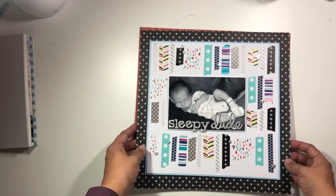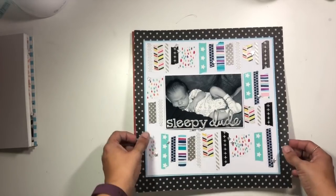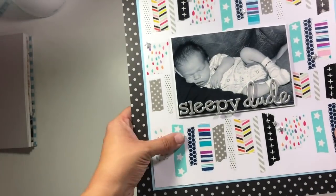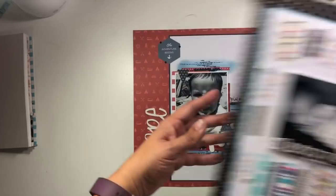I also have this one which is for Crafty Chicks, focused on unique ideas to use up washi tape. This was the layout I created showing a different way to use lots of different patterns of washi tape, and there is a video if you want to check that one out.